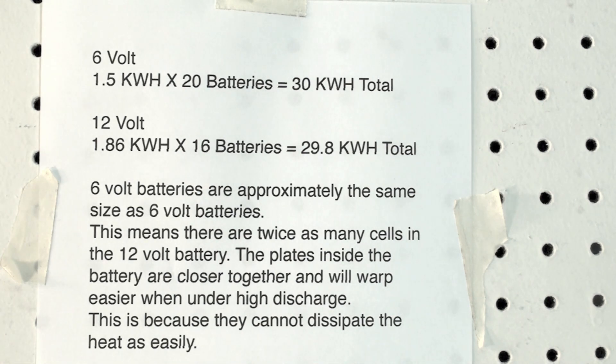I hope this makes sense. Kilowatt hours is what you're looking for. To get the same kilowatt hours, you're going to have to use more batteries with 6-volt than with 12-volt. But because the batteries are larger, they will dissipate heat faster when discharged or charged. That's why we use 6-volt. It doesn't mean you can't use 12-volt — I've seen guys do it and it does work.